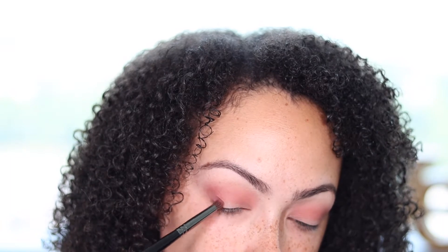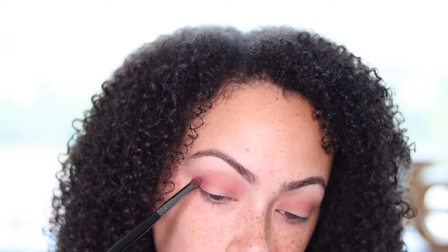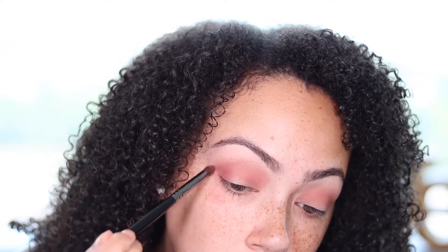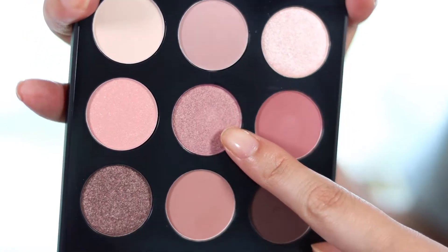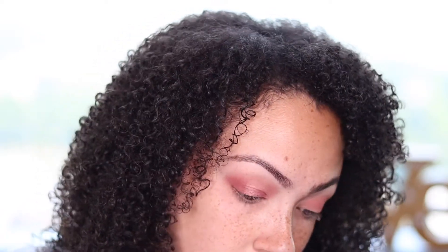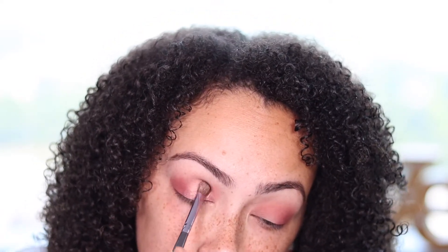Now I take an even darker color and work my way from the outside in, just keeping at it. Here I'm adding more primer so that when I put the color I want there, it'll stick better. You want to pack it into the primer because this is the color that you really want to pop.